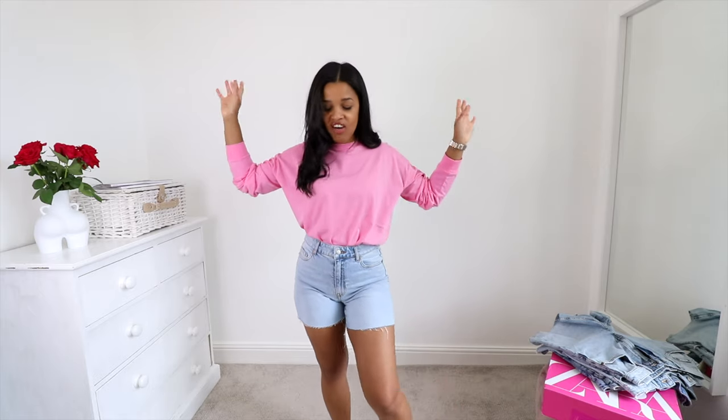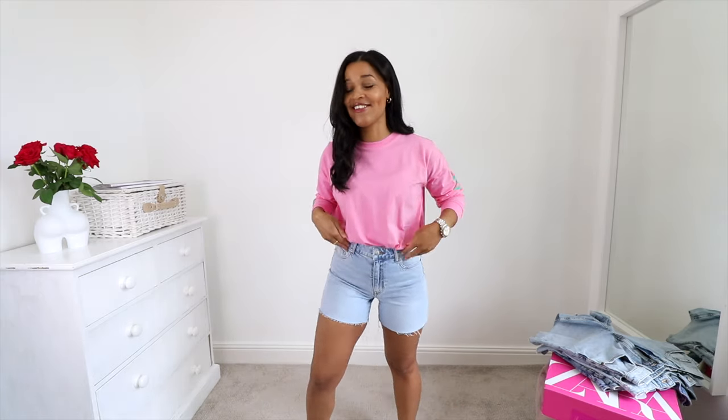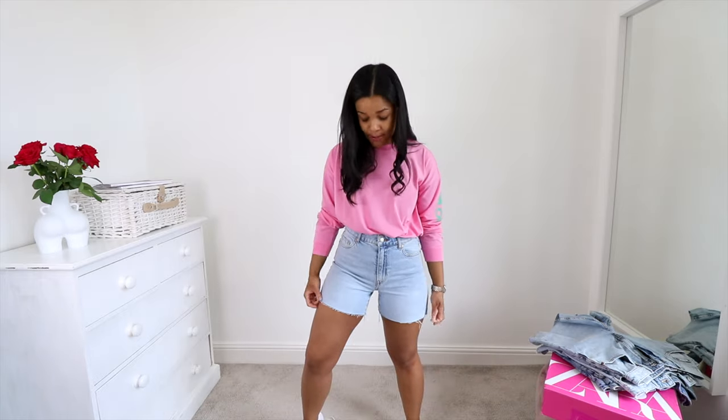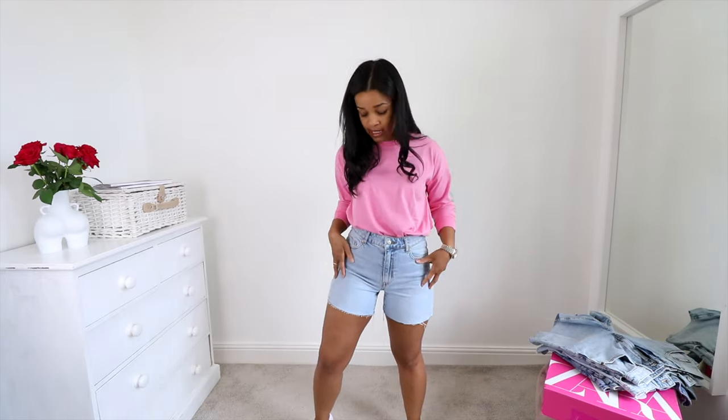I thought we would start with the H&M pair just because it's always Zara, Zara, Zara on my channel, and also these ones did look like they were going to be strong contenders, which I have to say they are. They're just a very light wash blue, which is exactly the shade that I wanted. I find this shade of blue is very easy to style with white, which I wear a lot of in the summer. We have raw hems at the bottom, which is kind of the only feature of distress on this particular pair.